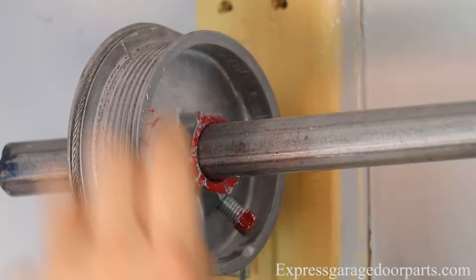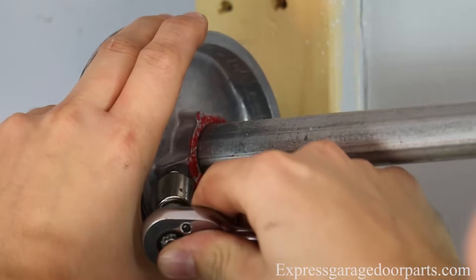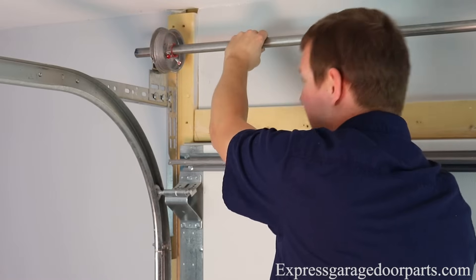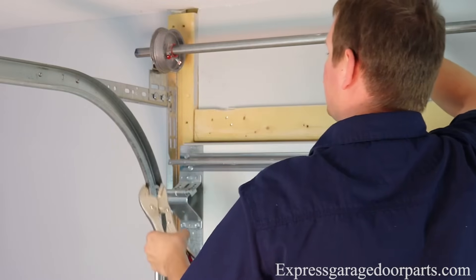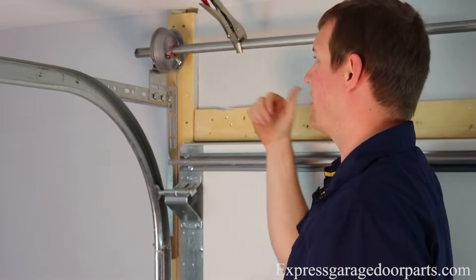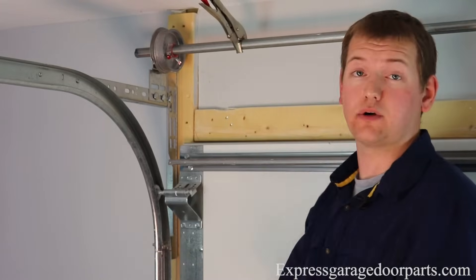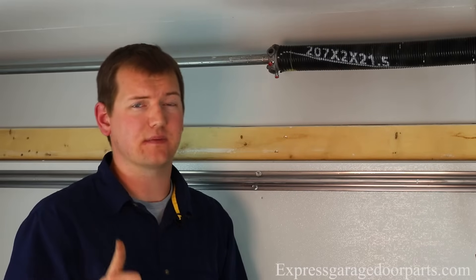Now we get a lot of questions on our tech line: how tight do we tighten these? What we recommend is once you go and you hit this tube, we recommend going about a half of a turn more, and that sets it into the tube. Now so that when we let go we don't lose our cable, we're going to put on our next cable. We're going to take a pair of vice grips and make sure this is good and taut. We're going to secure this onto the tube, which keeps this tube good and taut so that when we put our other cables on, this tube doesn't loosen and lose our cables. So now that we have this cable on, we're going to put the next cable on and then we're going to move towards putting rotations or turns onto our torsion springs.